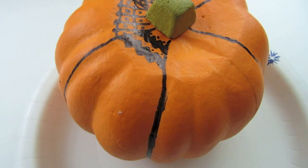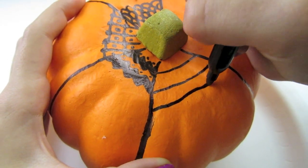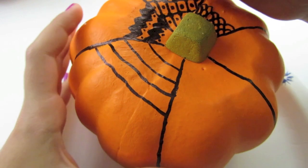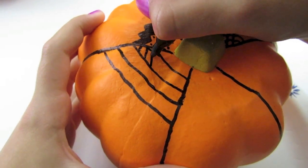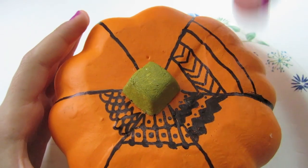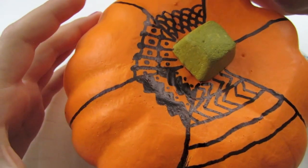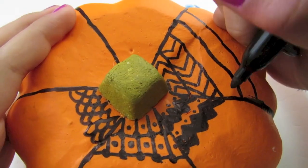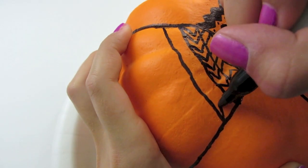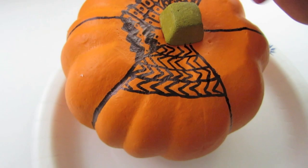Now we're going to start our next one. For this one you're just going to draw lines all the way down — don't make them too far apart. What you want to do is make chevrons, so I'm going to start going up and down. If you want you can do it at the very top, and I'm going to do it opposite because they are going to switch every time. So you just do it opposite on each side because they switch. You're going to continue to go down, switching the direction every time. Once you are done, this is what it should look like.